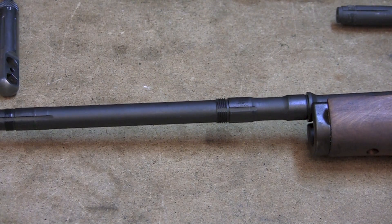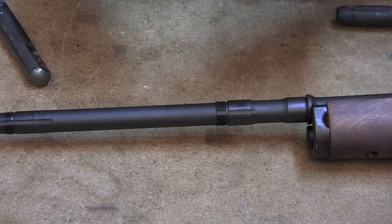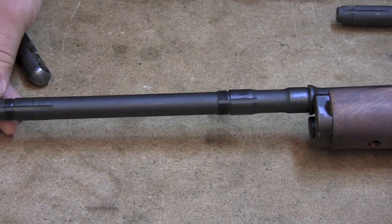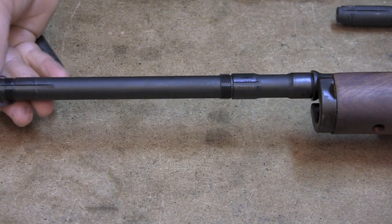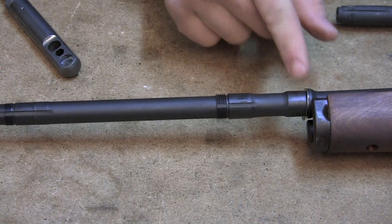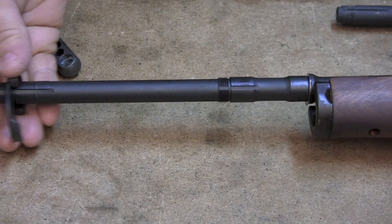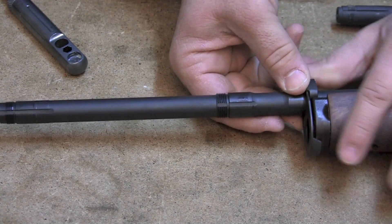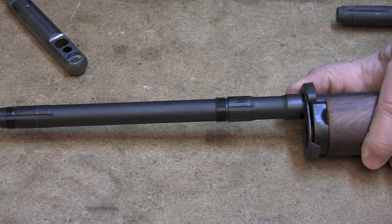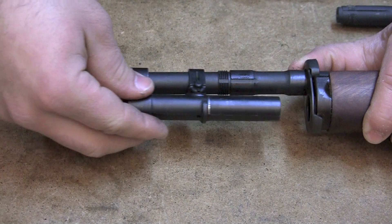Because this rifle has already been shimmed, I'm kind of cheating - I already have the thickness that I need. So we're going to slide - there's two shims here - and we're just going to slide them over the barrel and onto that shoulder, and they'll just stop there. Then you go ahead with your front band and put that up against the stock ferrule. Then we're going to slide our gas cylinder back on.